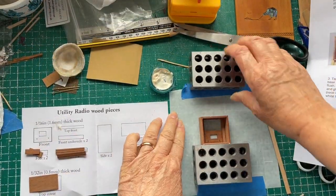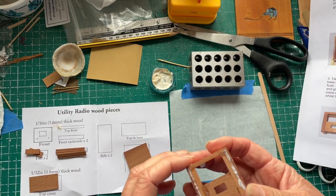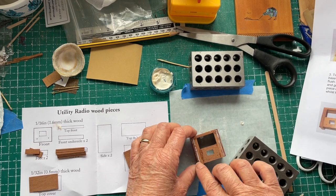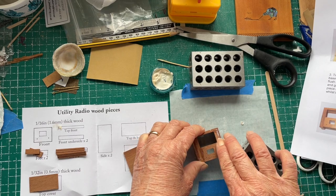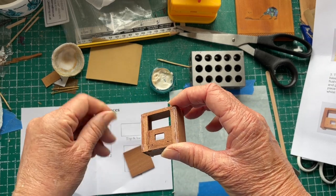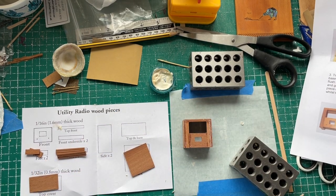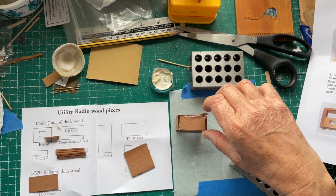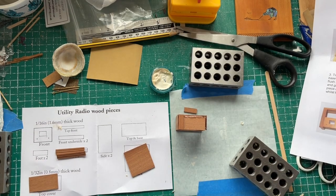Hopefully I've given that enough time to dry. I'm going to have to scrape the glue off this side, but it's all spread through. Although that does get covered with the fascia boards, so hopefully that will be alright. Now it says to take the two feet and put them on the bottom — these two pieces here — so I will do that.